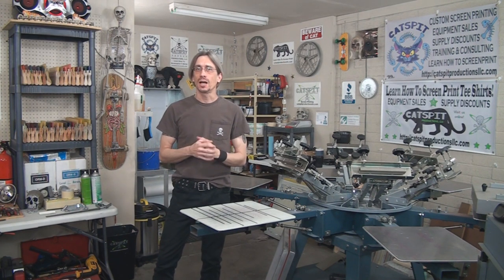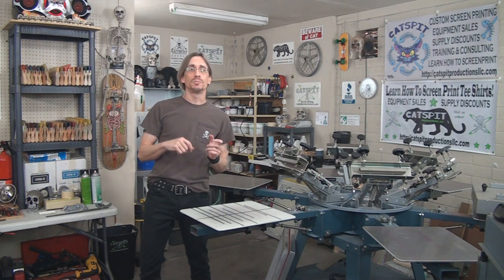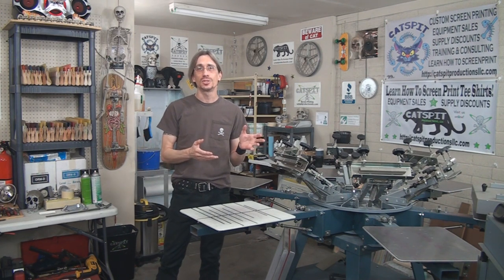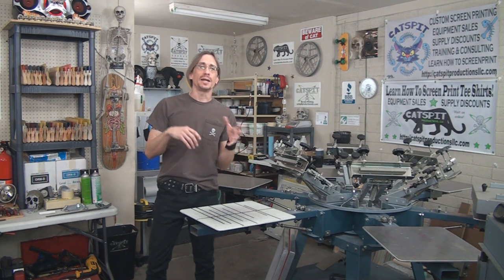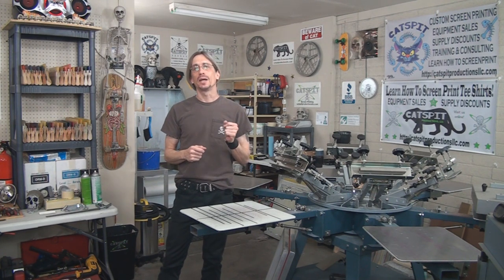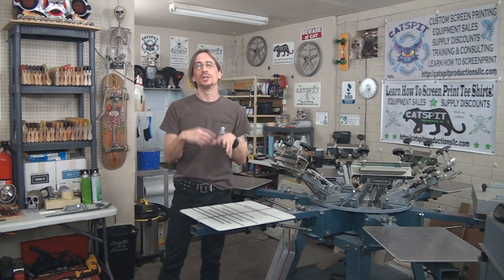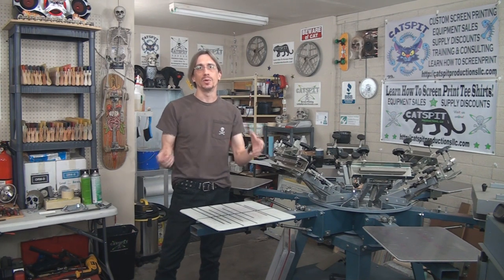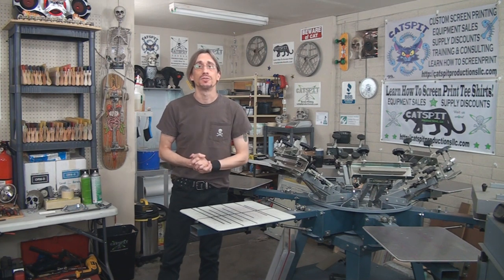If you haven't signed up for that yet and you haven't used it yet, please do, because I am trying to encourage the use and have most of the questions asked about screen printing go onto the forum so that it helps everyone. That way it builds the content of the forum, and my helping an individual or answering one question in the long run will help many people when it's on the forum.